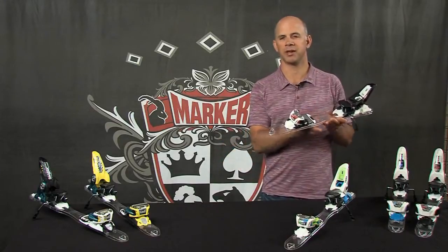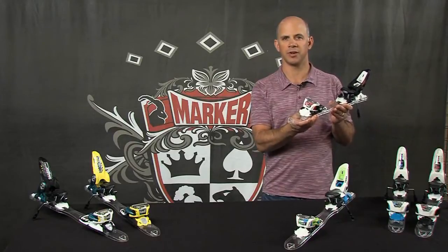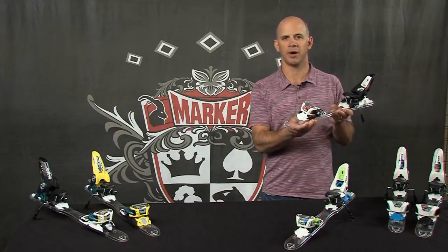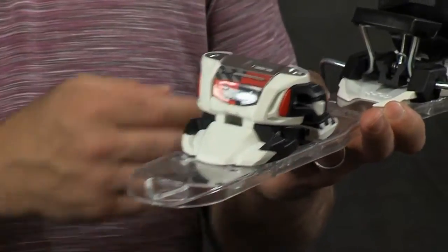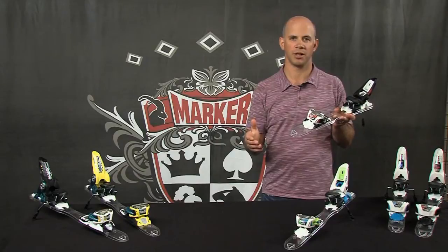The Squire has several features that make it a great value. It has Marker's power width design which is featured on all of our Royal Family Bindings. The power width design is a wider connection to the ski in the toe and the heel that gives you incredible power transmission and great performance all over the mountain.